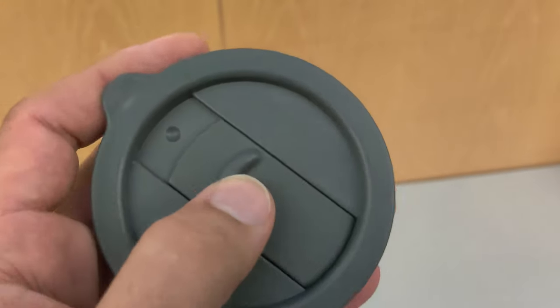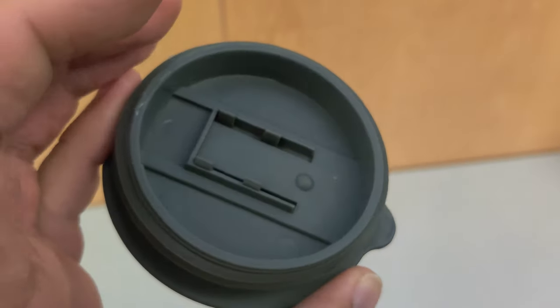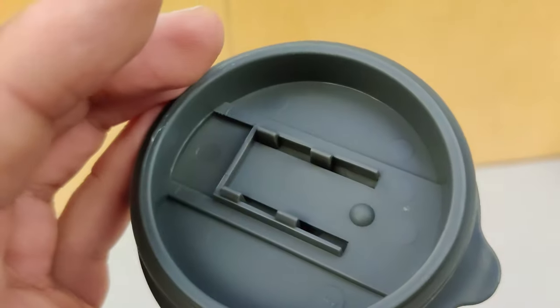It also comes with a nice cap. This cap has a sliding top. It has a double rubber seal to prevent leaking, and it's easy to remove and clean.